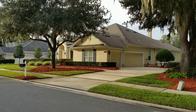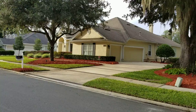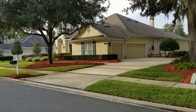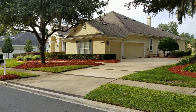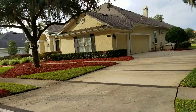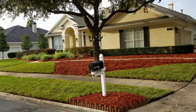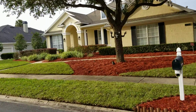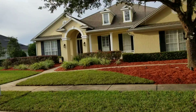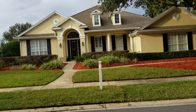Good morning internet and happy Friday to you. What a beautiful weekend it is setting up to be. This is the first weekend of November and we're doing some fall landscaping. This includes reseeding some areas and repairing the lawn in other areas, and installing mulch.